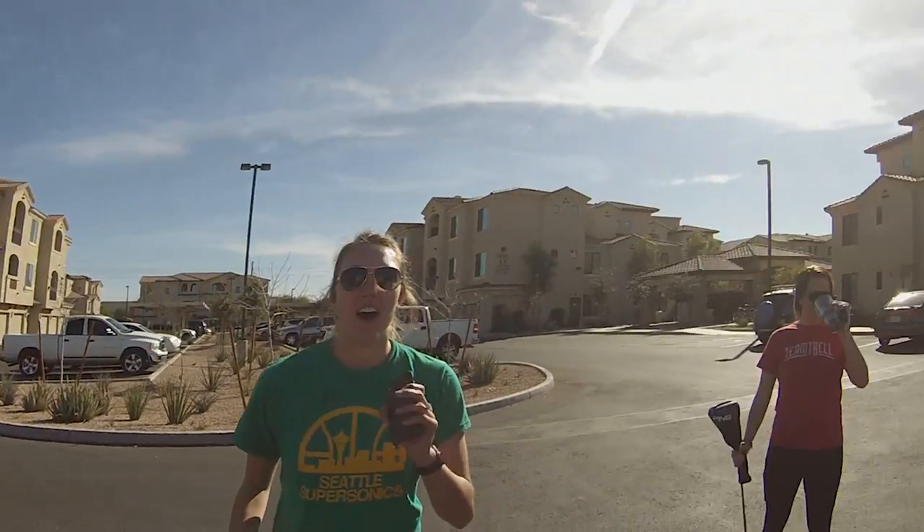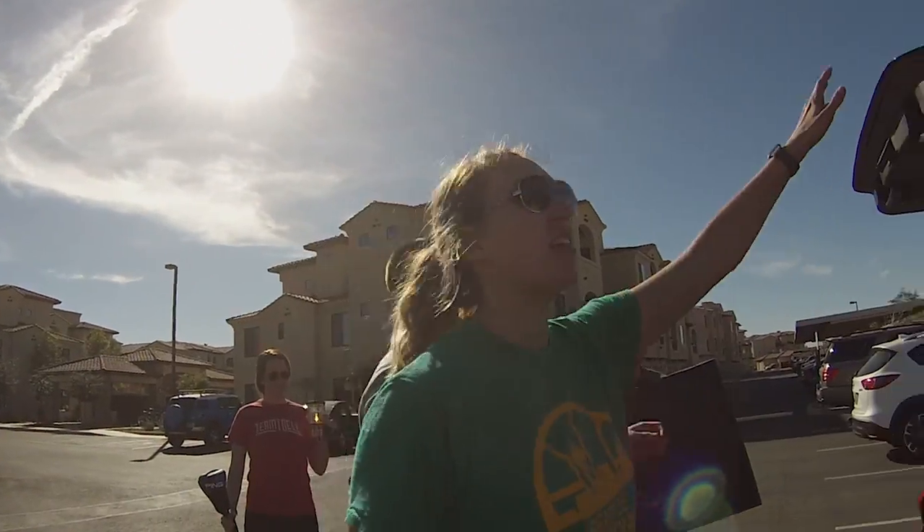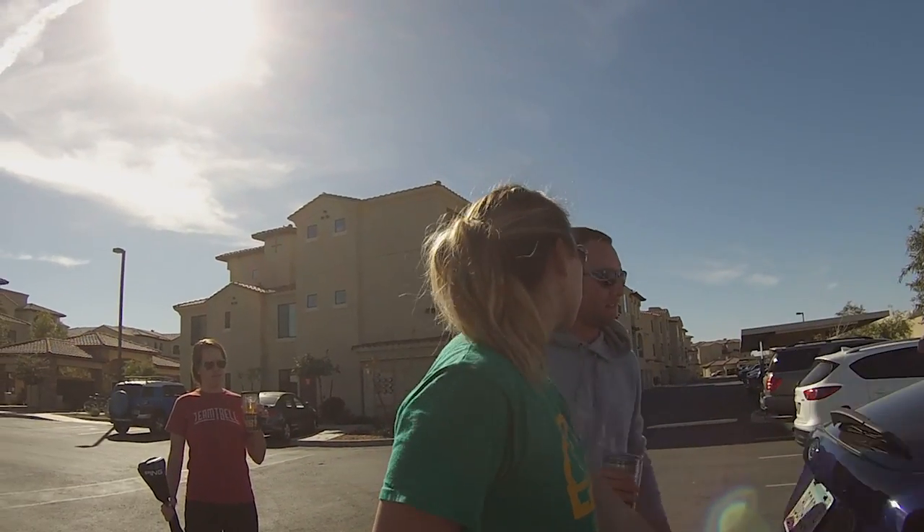What happened here earlier? I am not athletic currently. Unrelated incident. So we just thought we'd test a fade a little bit more today - we're just going to push things to the left.